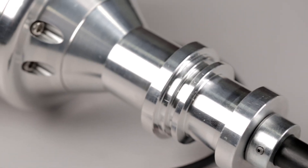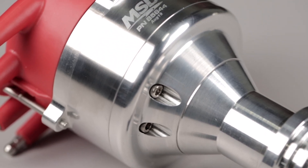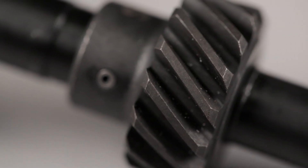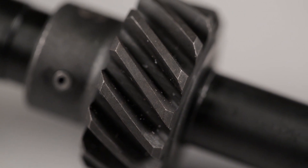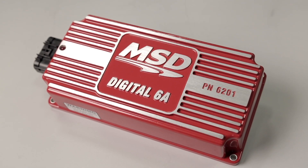A machined billet aluminum housing and base keep it all together. A steel distributor gear is supplied, making it compatible with most factory hydraulic roller cams. You will need to use an MSD ignition control.